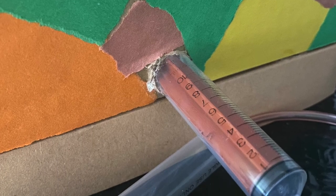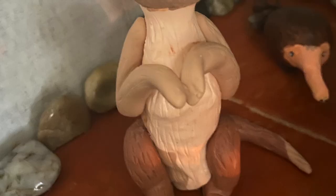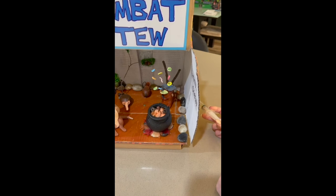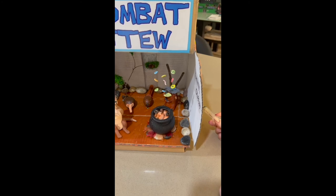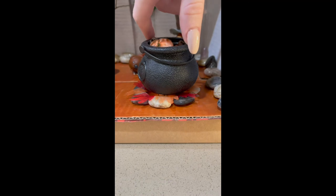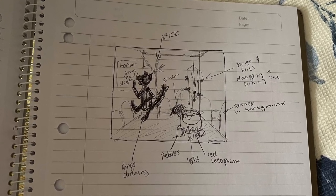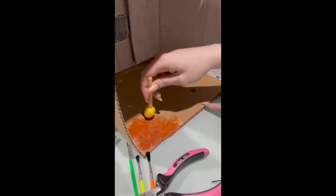We planned times to catch up and create our model, and shared tasks that related to our strengths. For example, Brooke created the clay animals as she was stronger in the modelling area, while I took on more of the filming. We were able to share tasks, ideas, and materials, and worked as a team to complete the final working model on time. We managed our time well by organising many catch-ups and persisted in taking footage so we had enough for the final video.